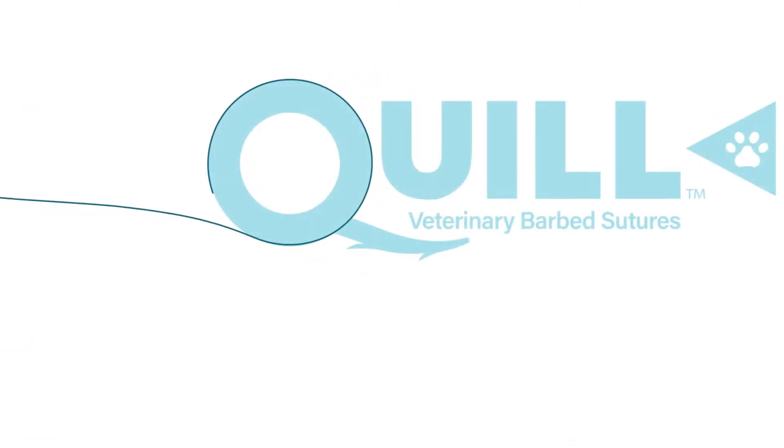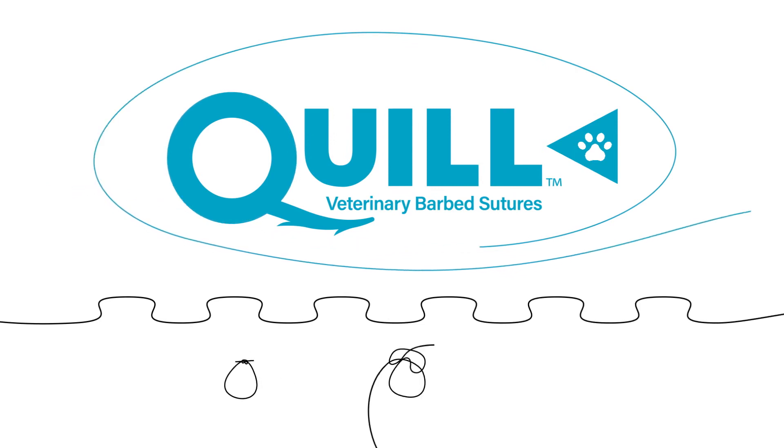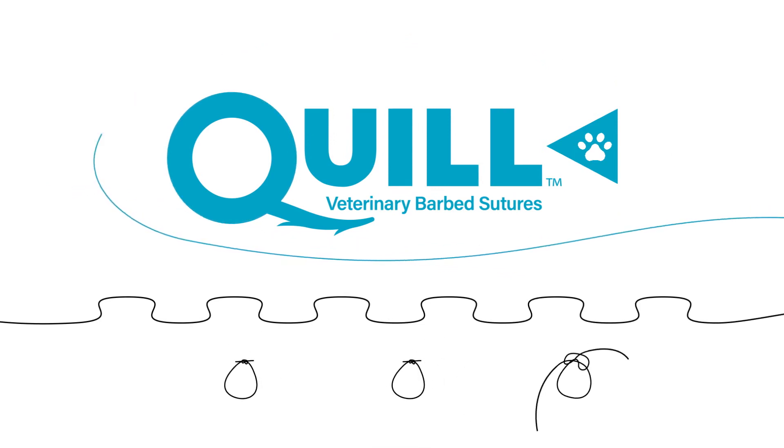To solve this, Surgical Specialties developed the Quill Veterinary Barb Suture, giving you the speed of a running stitch and the security of an interrupted stitch without relying on knots to secure the closure.